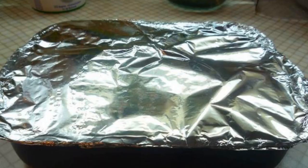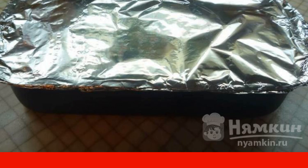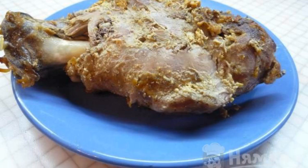Put the meat in a baking dish. Cover the top with foil and secure the edges so that steam does not escape. Bake the lamb in the oven at 200 degrees for about 2 hours.